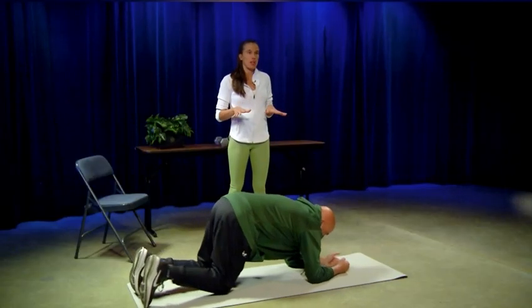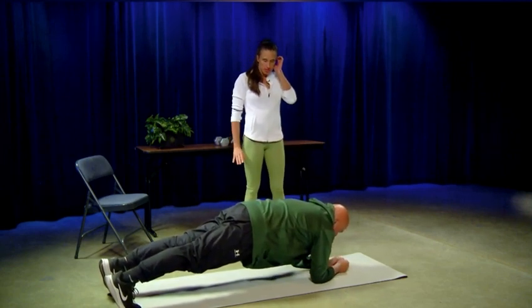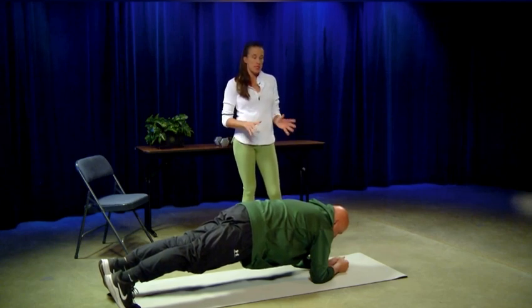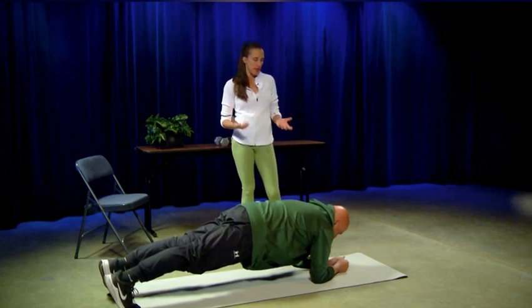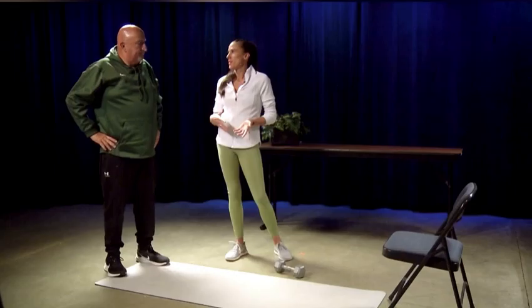You'll see he's on his elbows. It is possible to do our planks on our hands — it's a little bit more challenging for our core on the elbows. As he's holding this, he's going to make sure he's taking nice deep breaths as best as he can while keeping his front abs engaged.